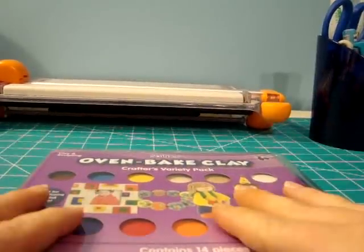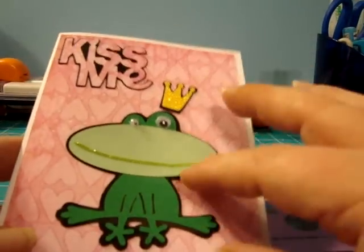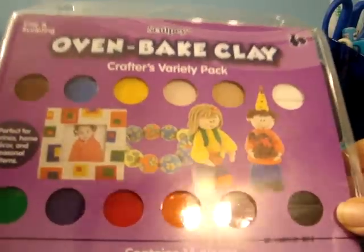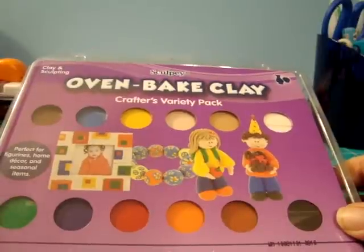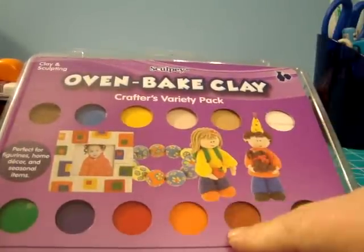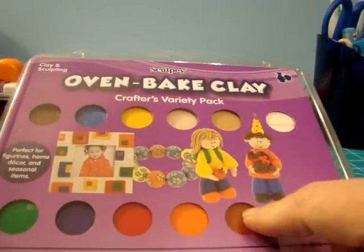Hey everybody, it's Kim from Most Scrap. If you saw my video yesterday, I said I was going to finish making my cards for the Valentine's greeting swap on Your Paper Pantry today — but no, I've been watching too many videos and I've been seeing all these polymer clay charms. So this morning when I left work, I went by Walmart and I found this, so I'm about to play with this instead of doing my cards.